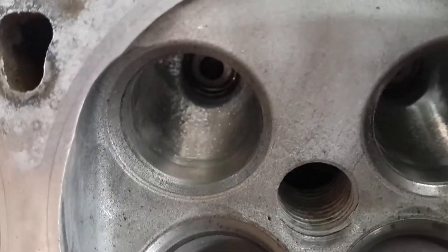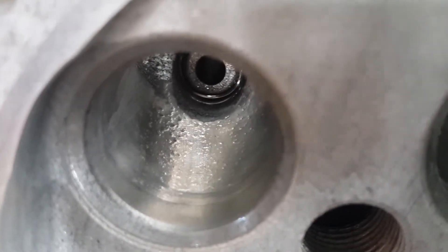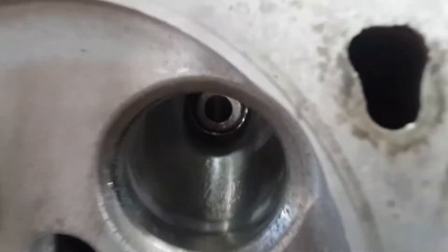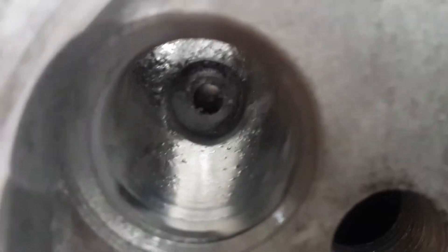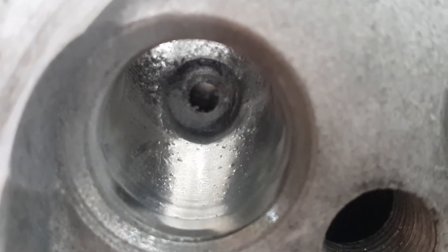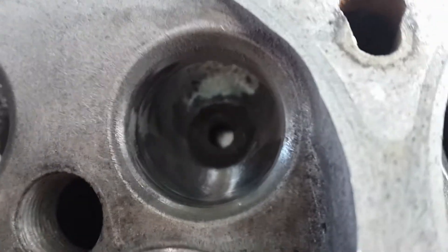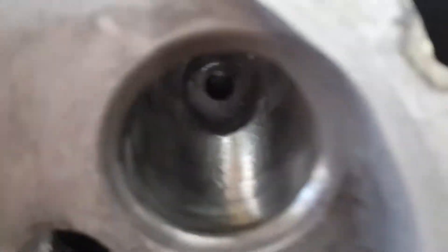The casting on these is not perfect — as you can see there are some minor imperfections. However I'm sure if you continue polishing it you will eventually end up with a perfectly polished surface. I am planning to turbocharge this engine, so having perfect ports is not essential.